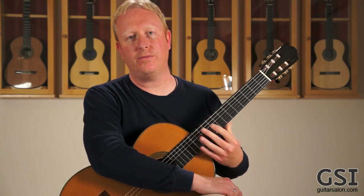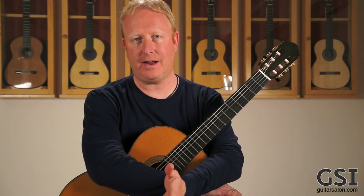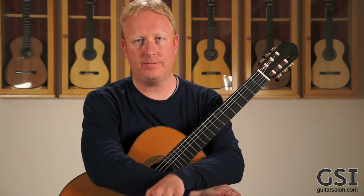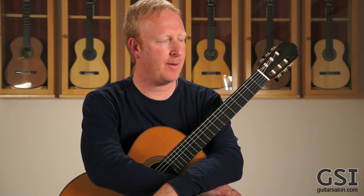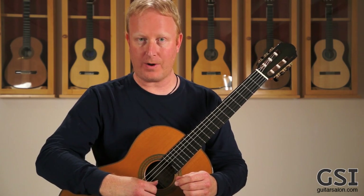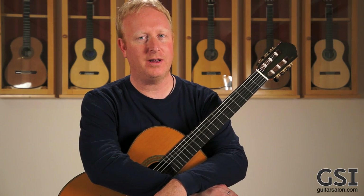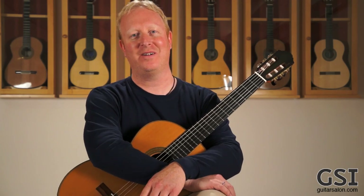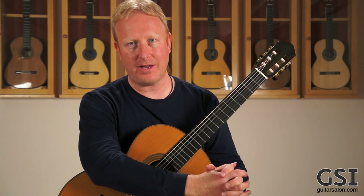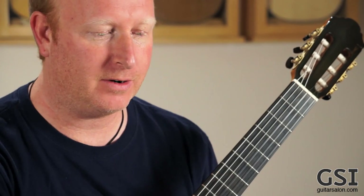That was just the little A section of Andrew York's Reflections. I picked it because it's a beautiful piece with a gorgeous melody, a lot of little polyphonic things happening in the bass and middle voices. There's a lot that needs to go on with the right hand to play a piece like that — it's a simple piece, but with bad tone it can be a pretty different experience for the listener. So why is tone so important on the guitar? I would say it's the thing the guitar has most going for it. If you think about other instruments, the guitar is certainly not the loudest of the acoustic instruments in the classical world.